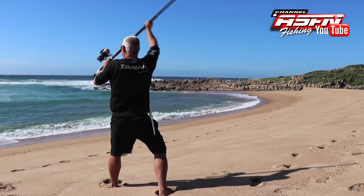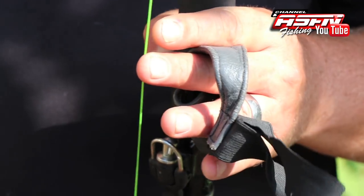The follow-through happens by pulling down on your left arm and pushing with your right arm. Casting a grinder rod is not much different than casting anything else — you just need to get used to the weight of a longer rod, bigger baits, bigger sinkers, and the timing of your release clip or glove. Once you've got that, the rest comes easy. Make sure to practice a lot and enjoy.